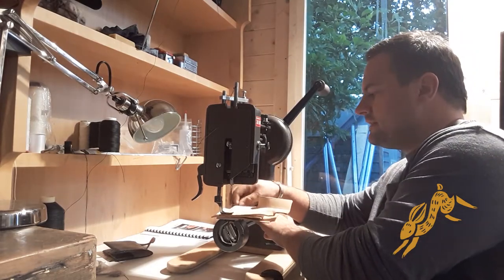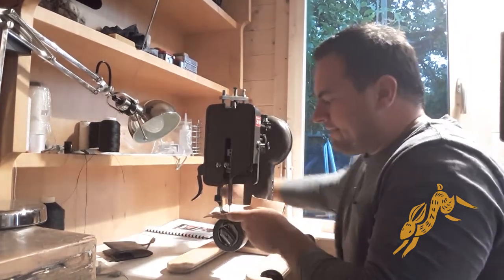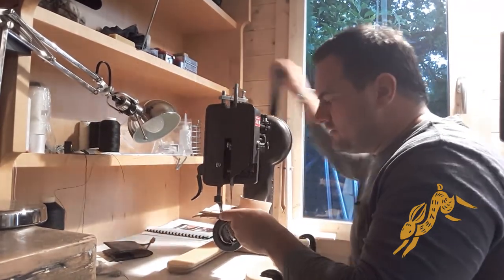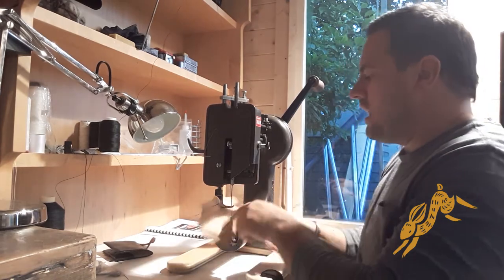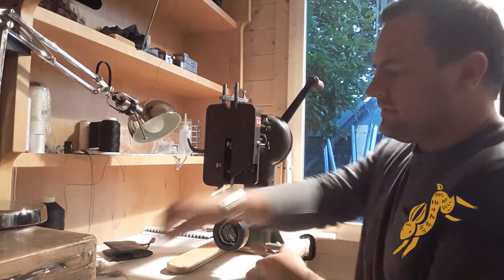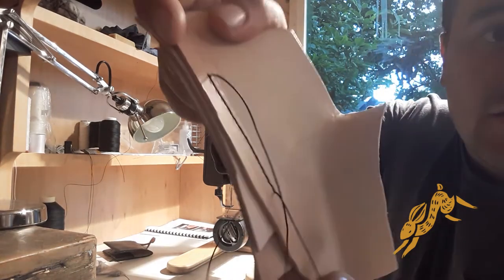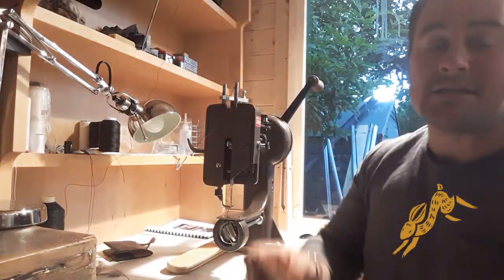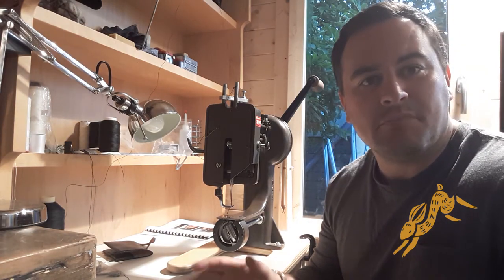Bear with me a second. Everything's falling off the shelves! Let's have a look and see what that's done. That there is a pretty solid stitch, if you can see that. And on the back — again, I think that's a beautiful stitch.